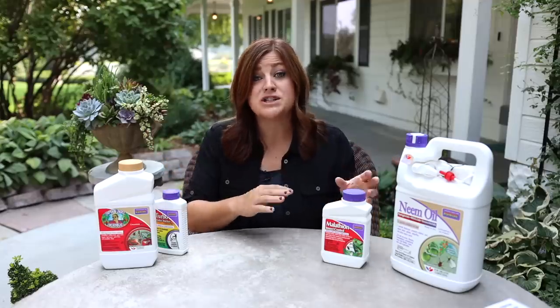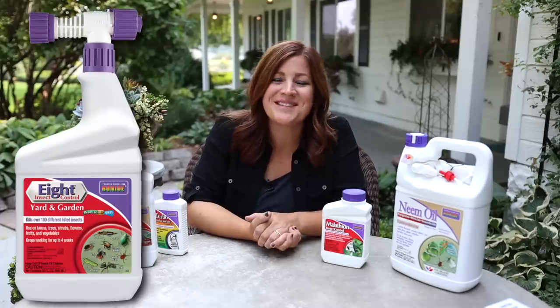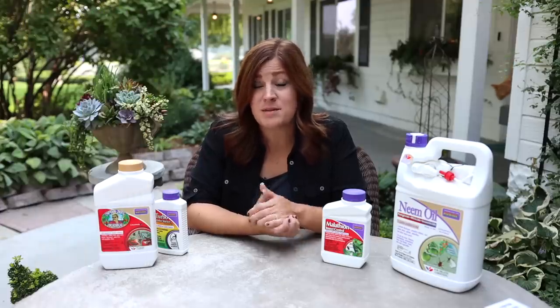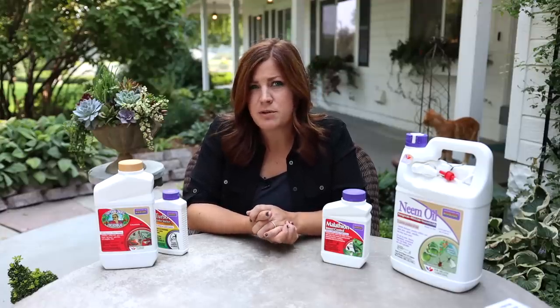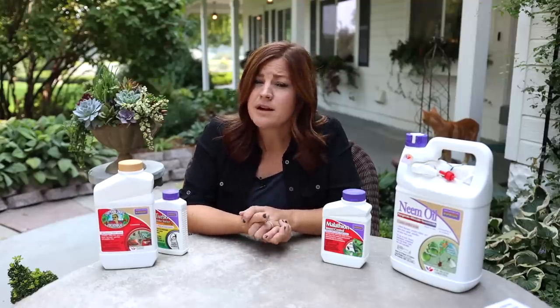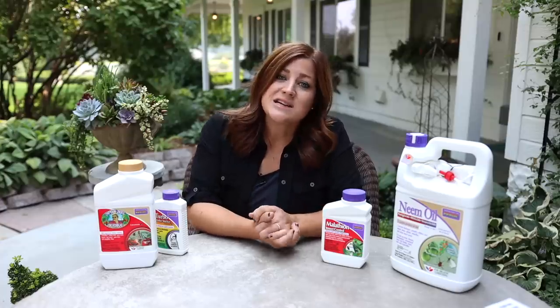Number eight — and I didn't even plan the name matching — is a product called Eight, with the active ingredient permethrin. I'm honestly not super familiar with this one since I don't use it in my garden, but it has been sold at my parents' garden center for years and is still labeled for use on vegetables. It does have a longer residual, and on edibles you have to wait I think three to four days from spraying to harvesting. I typically don't like to spray edibles with anything I'd have to wait on, so I'd probably use it more on ornamentals like boxwoods.